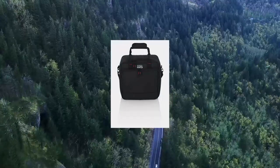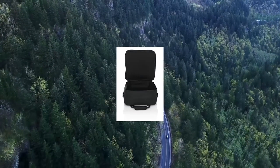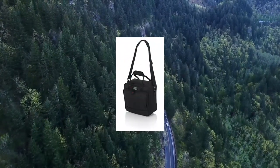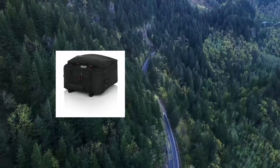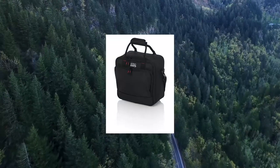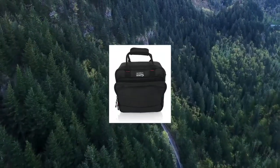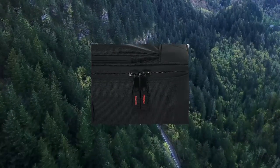Gator Cases Padded Nylon Mixer Gear Carry Bag with Removable Strap. Features a rugged nylon exterior with dual layer padded protection, protective tricot lined interior, removable shoulder strap and comfortable webbed handles, and external storage pockets with cord management.